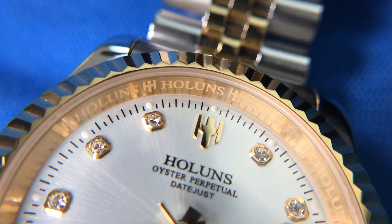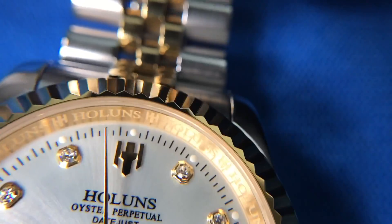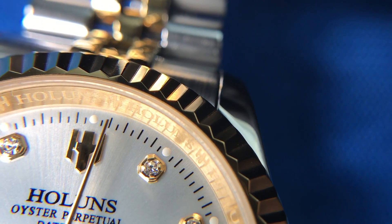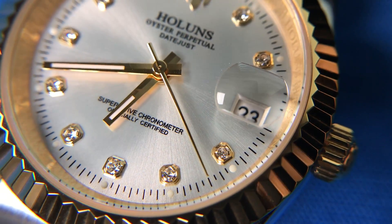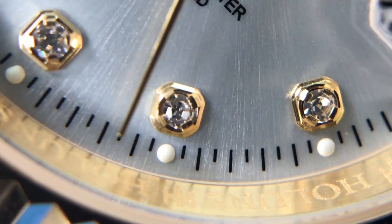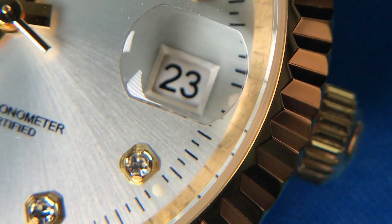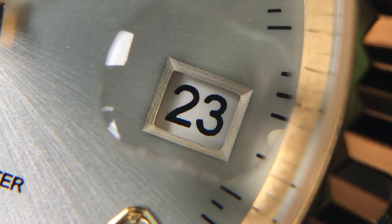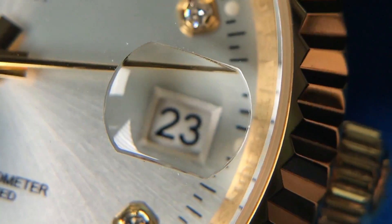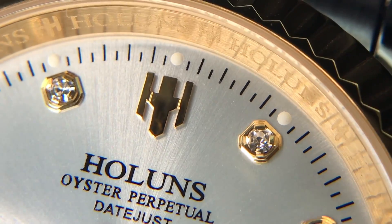You can see the engraving there with the Hollands logo along the rehaut, just like the Rolex — done nicely. We have minute markers along the outer edge as well, and then these cubic zirconia hour markers that actually look really nice in the sunlight. Obviously they're not real diamonds, but the attention to detail is done nicely. We do have the cyclops at three o'clock with the date window, however it's only magnified at 1.5x. I might try to replace it with a 2x cyclops eventually.